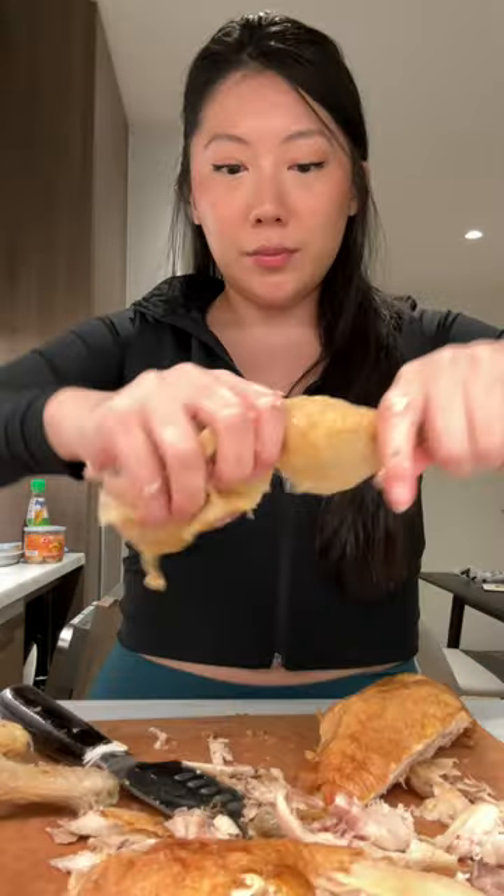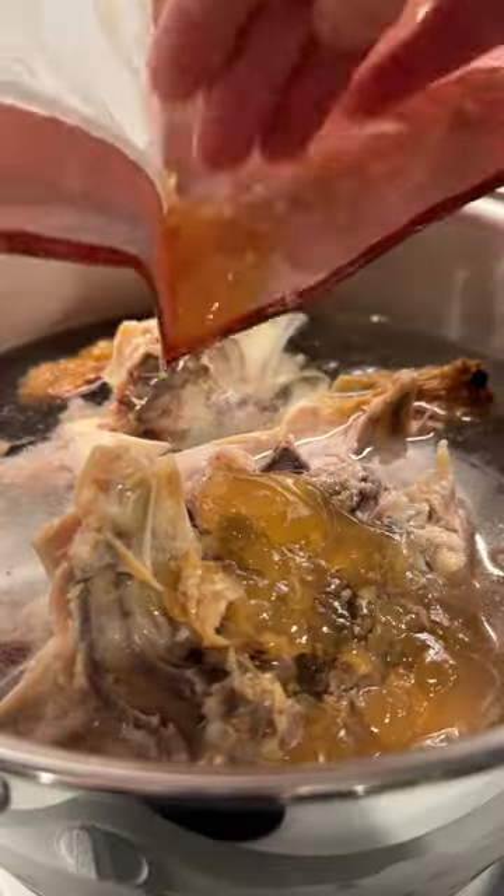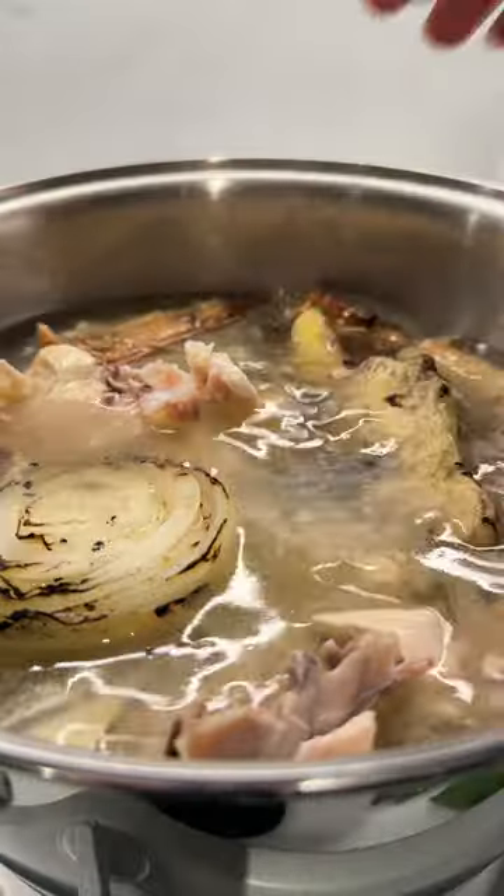I'm separating all the meat from the bones, then adding the bones to a big pot and covering that with water. There's also a lot of flavor from the drippings in the bag, so don't forget to add that in.